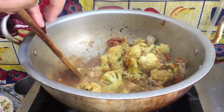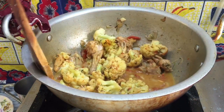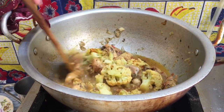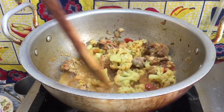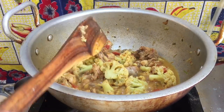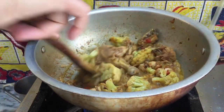This is a little bit of water. Now I will let it cook a little bit. Look at this — this looks like cauliflower and chicken. There is a mouth-watering dish that looks so delicious. The aroma has spread around.